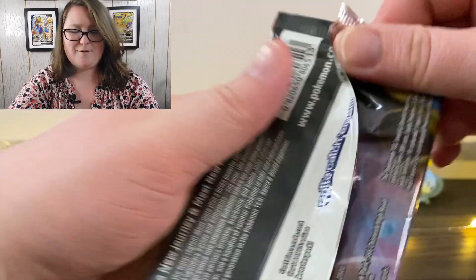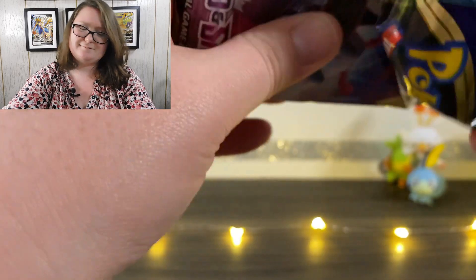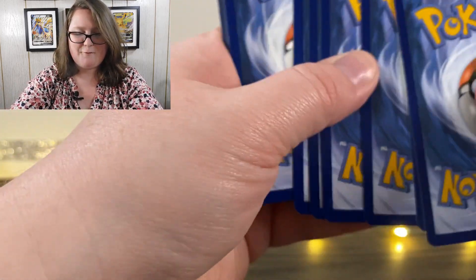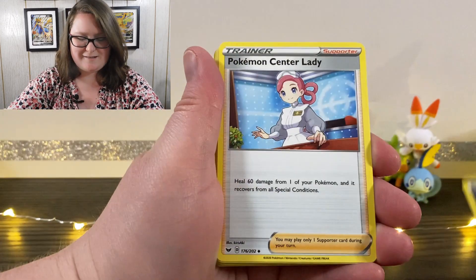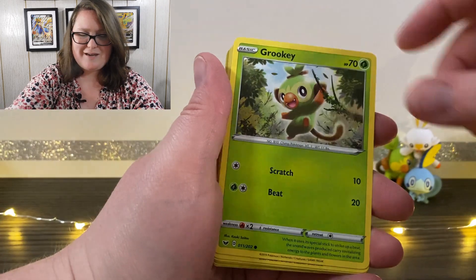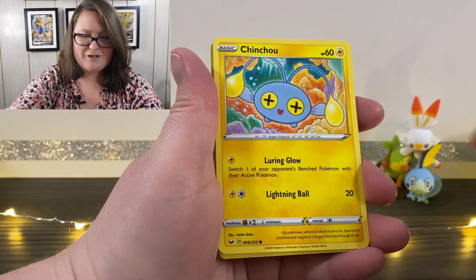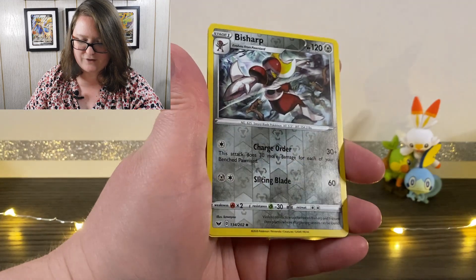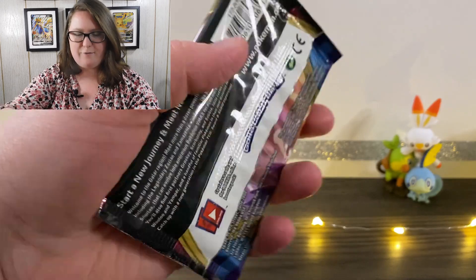Here we are going into the next pack. Online code first and then the cards. We have our energy card up first, Pokemon Center Lady, a Seaking, a Hitmonchan, Grookey, a Cufant, Baltoy, Chinchou, a Sizzlipede, a Reverse Holographic Bisharp, and a Turtonator. We are officially halfway through.